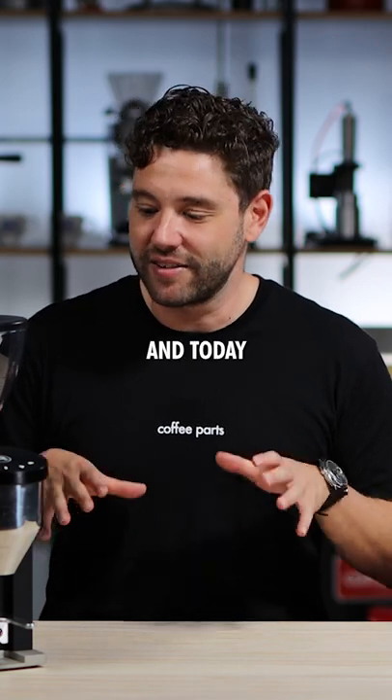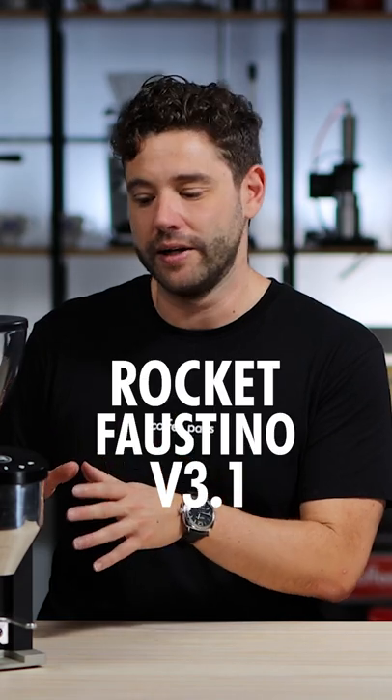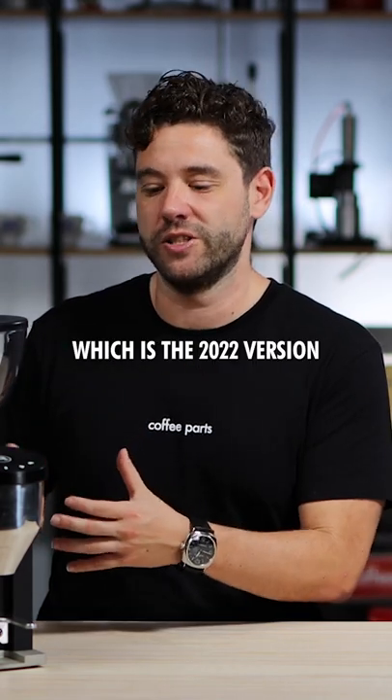Hi, I'm Pedro from Coffee Parts and today we're looking at the latest Rocket Faustino V3.1, which is a 2022 version of the Faustino.